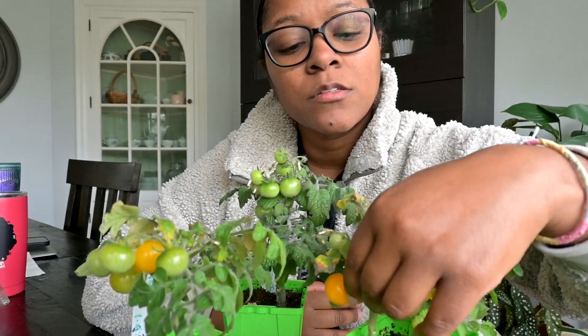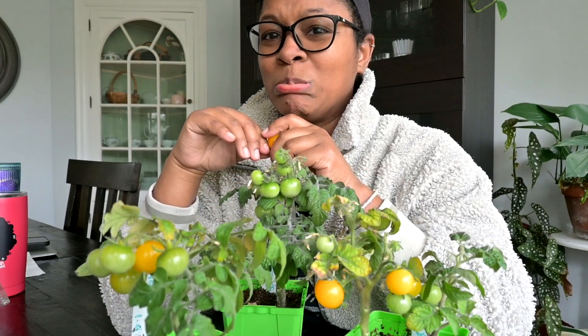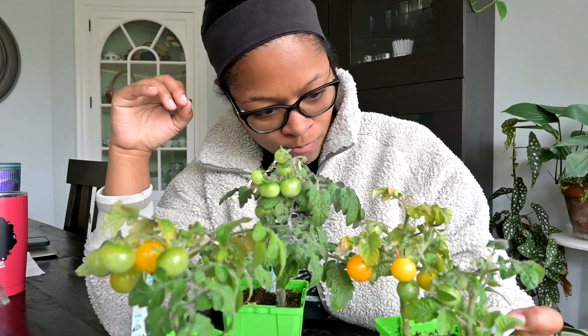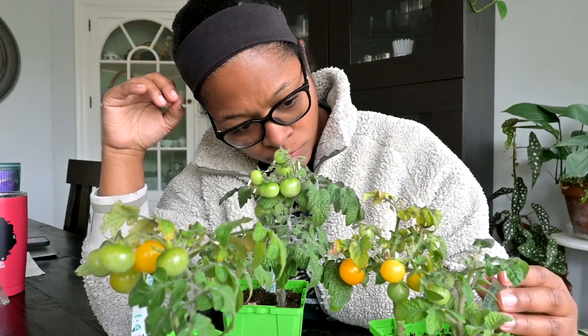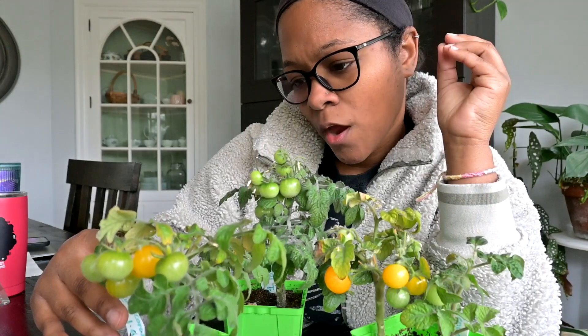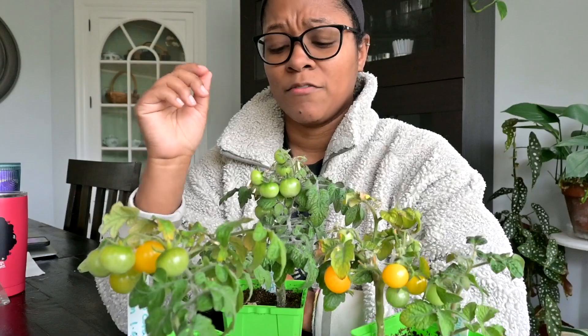Let me try this one. This is different. This one's definitely better. This is the Venus tomato, and this one is the Yellow Canary. This one definitely tastes better — juicier. This one was pretty bland, but this one has a little bit of flavor to it.